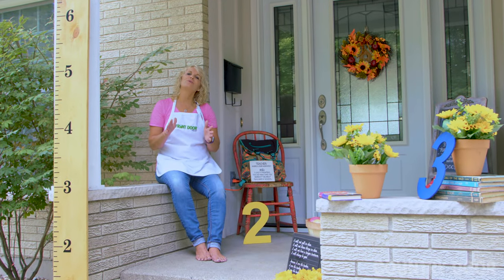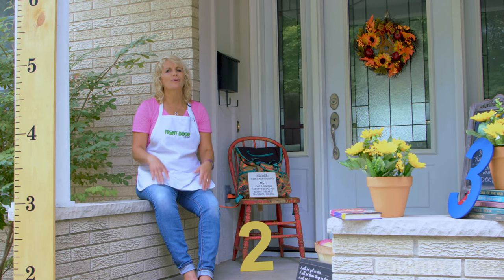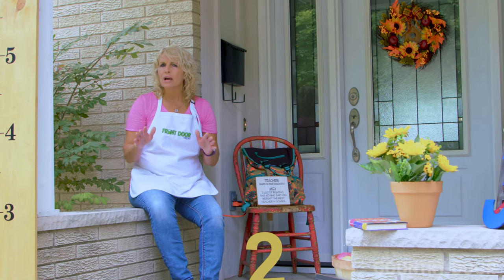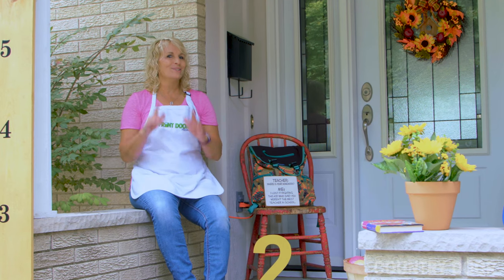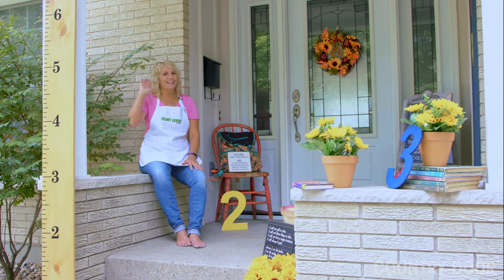That's it for this week's Front Door Friday. I encourage you to step out and try some front door decorating this weekend. To learn more, check out the Country Door Blog. I'll see you next Friday. Happy decorating and God Bless.